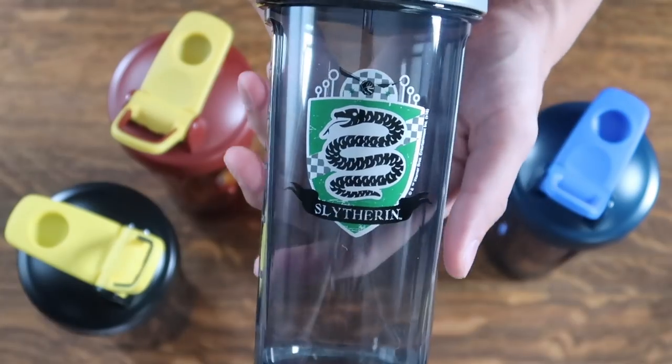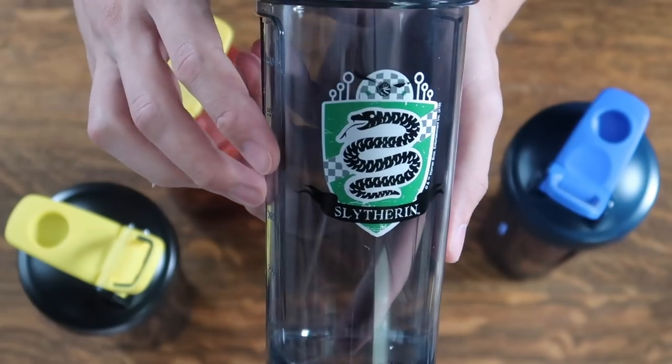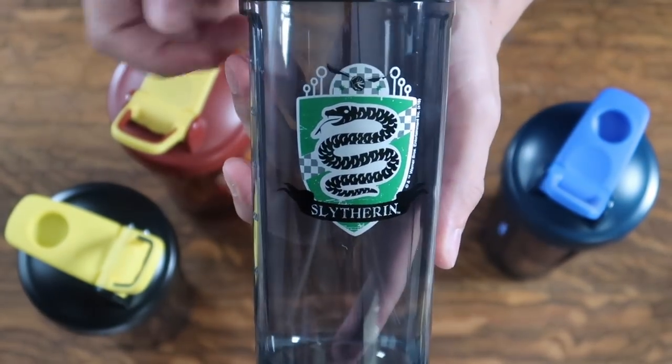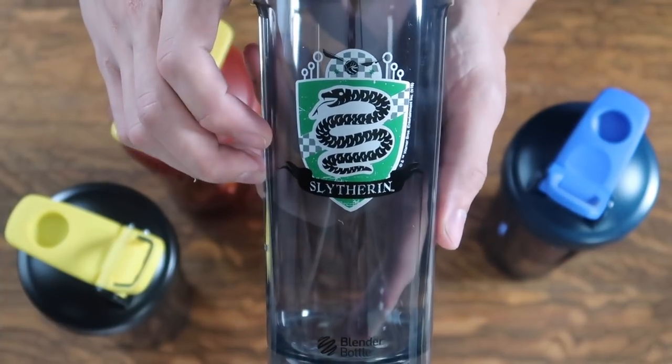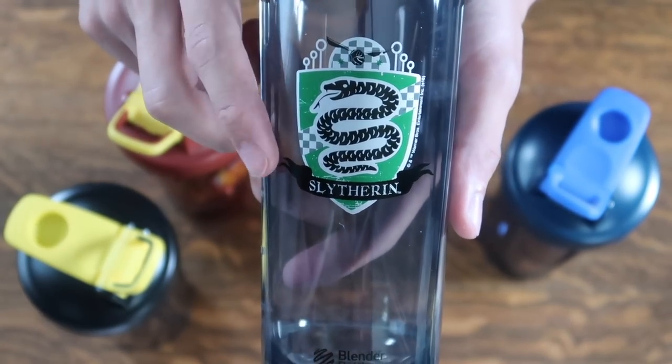And last but not least is Slytherin. We see green and silver, the serpent in the middle, and 'Slytherin' underneath. What I like about these is that because Blender Bottle is sports-related, it has a Quidditch theme — there's a golden snitch at the top, as well as Quidditch goalposts on either end of the crest.